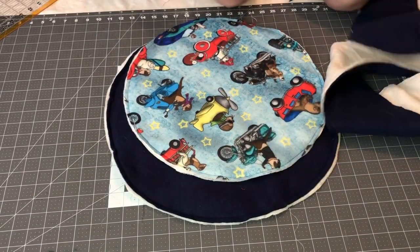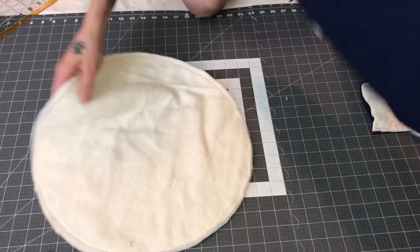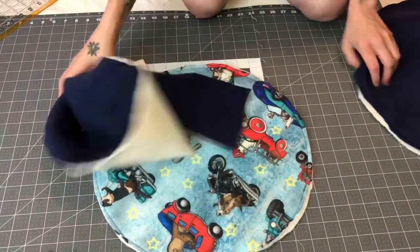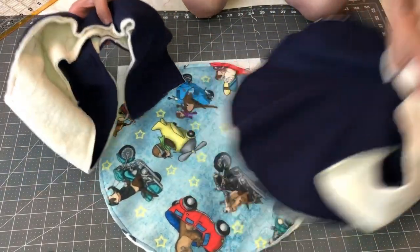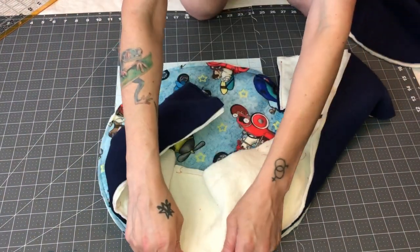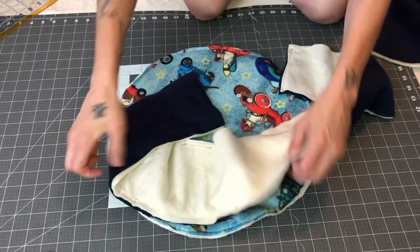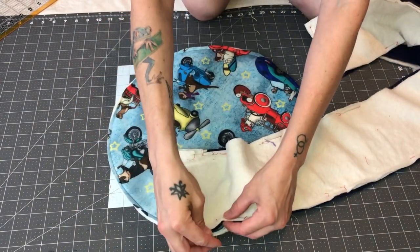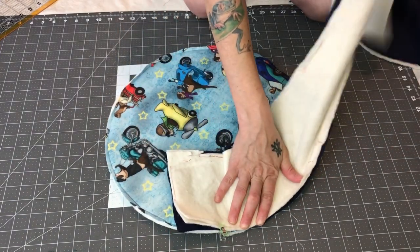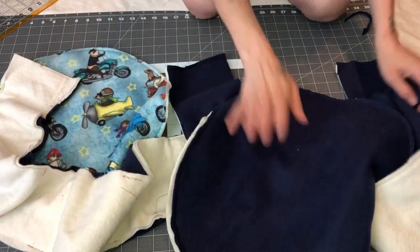Now we're going to go and stitch the batting to each piece. Now that you've sewn the batting to everything, you're going to go to the sewing machine and take the smaller one for this one and the bigger one for this one. Basically what you're going to do is put the fleeces right side together like this. You're going to start on an end and sew all the way around. You're going to do the same thing for this one.